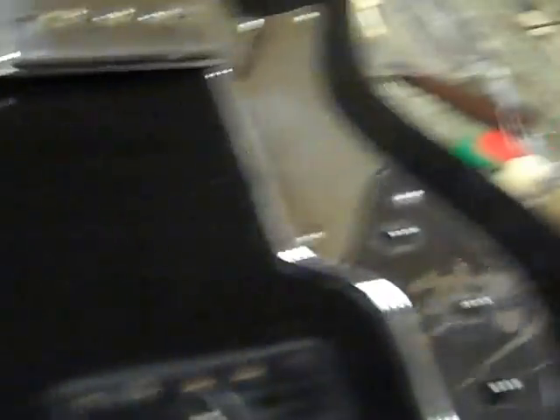There it is, Mayfair. I'm missing two ferrule rings. I should have started the video earlier — I took the bridge off, I took it all apart. It's got a really cool pickup.